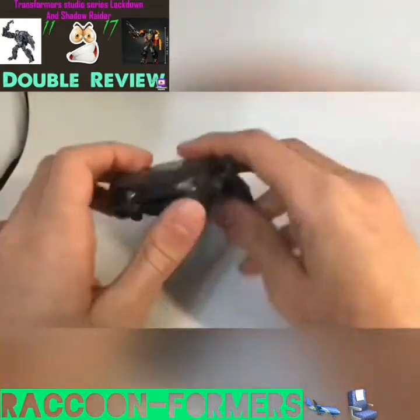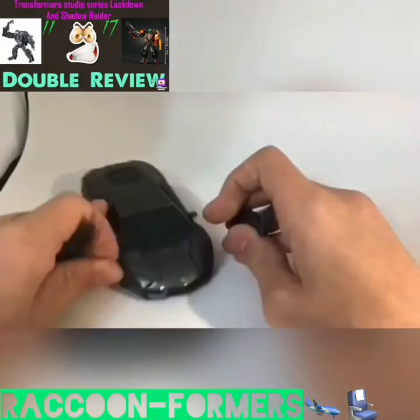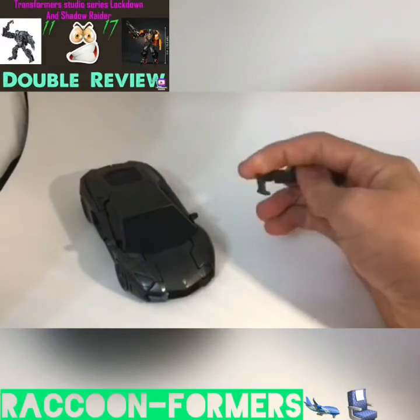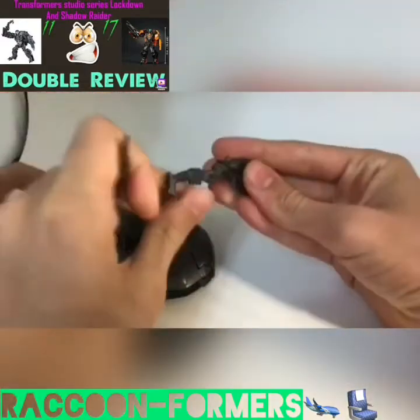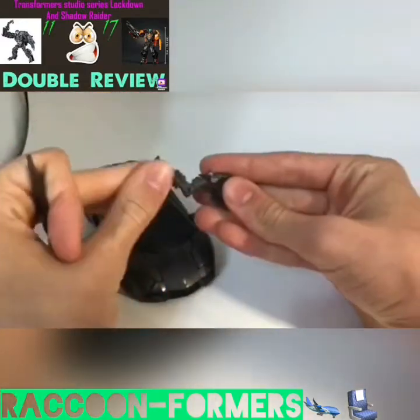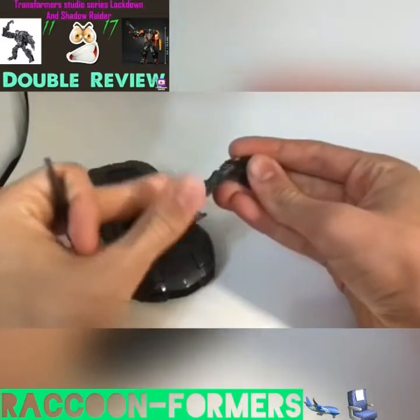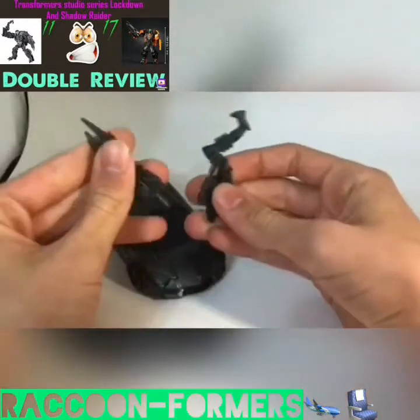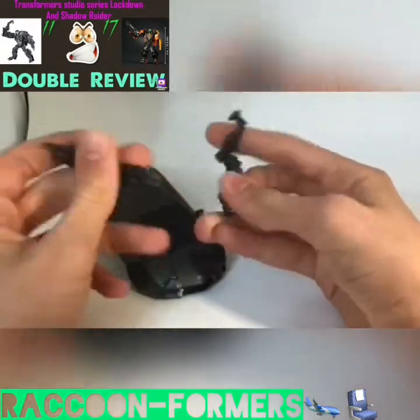Let's take a look at Lockdown's accessories. He comes with two: one is this hook, which is actually articulated — you can bend it up and down. And this cool-looking sword. Both decked out in gray. They're very nice.